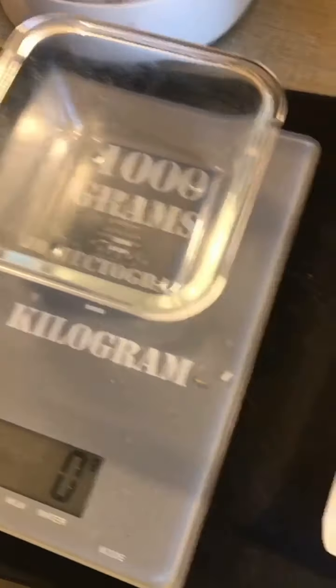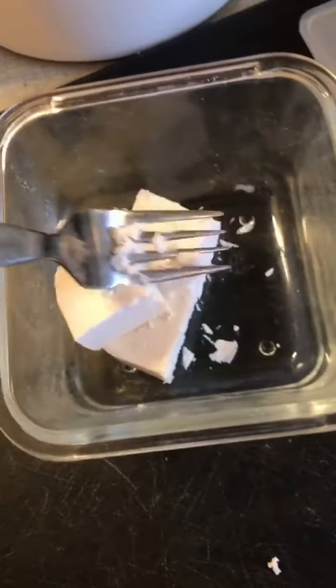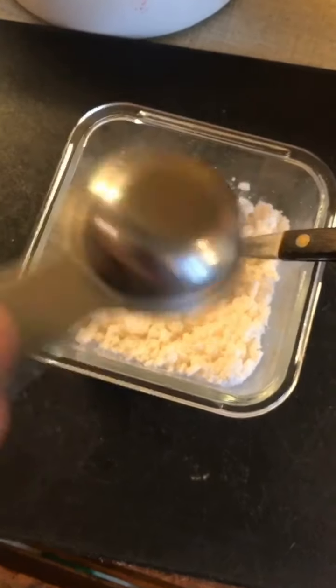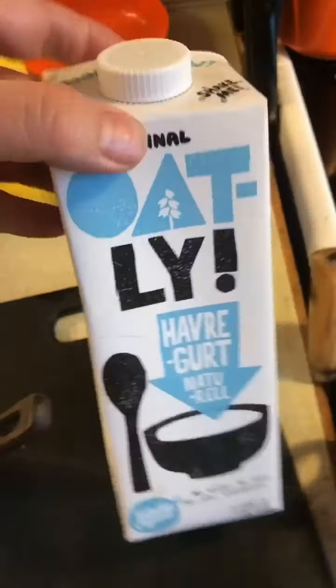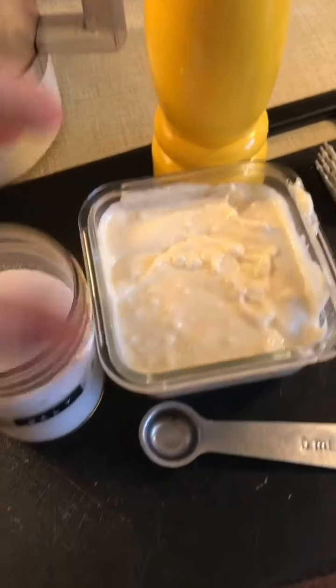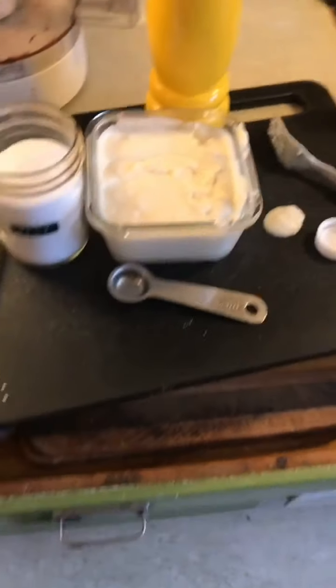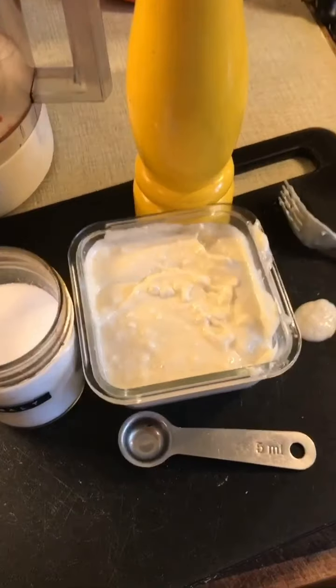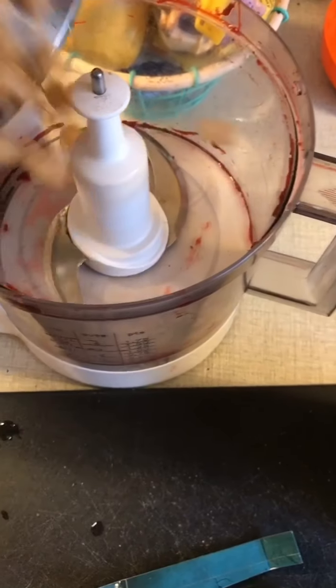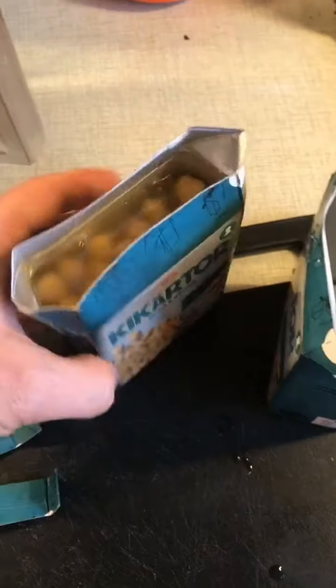In a jar, add 50 grams of vegan Greek-style feta cheese — about a quarter of a 200-gram pack — and mash it up with a fork. Then add one tablespoon of lemon juice and two deciliters of vegan yogurt. Season with quite a lot of salt and pepper, because everything I make is vegan.